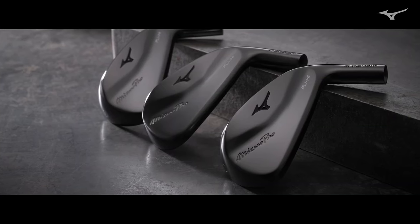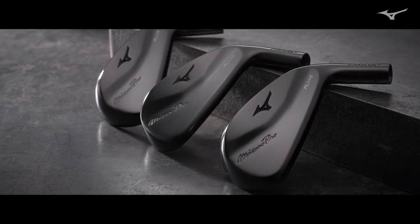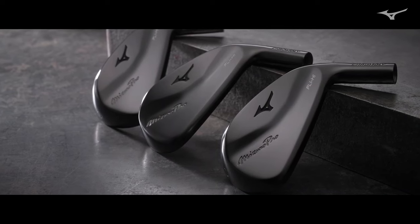Having the deeper and lower center of gravity is going to help launch the ball higher for longer carry distances. And what we were able to do with the new 43-35 nickel chromoly face in terms of increasing the COR and the COR area means you're going to get more performance out of a smaller package.